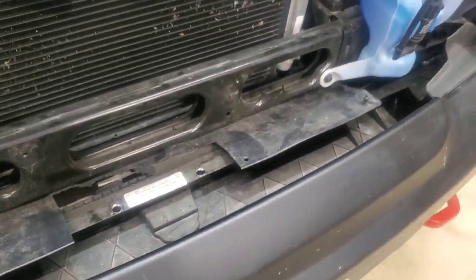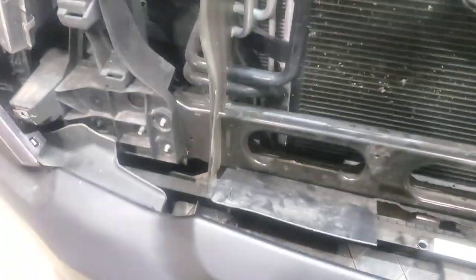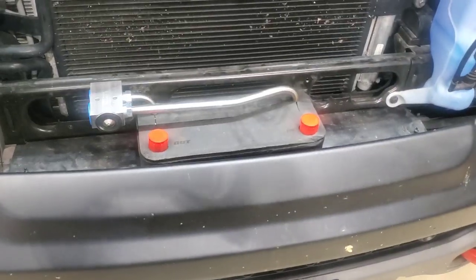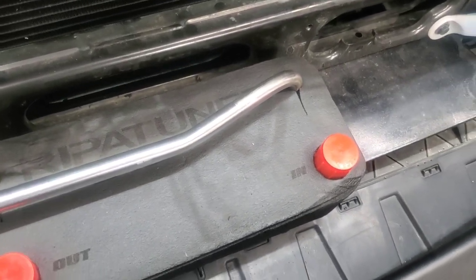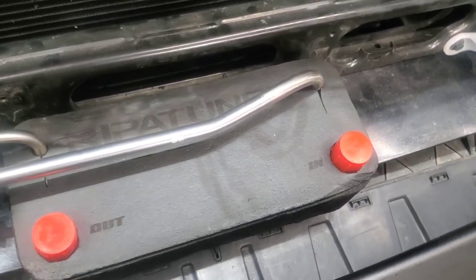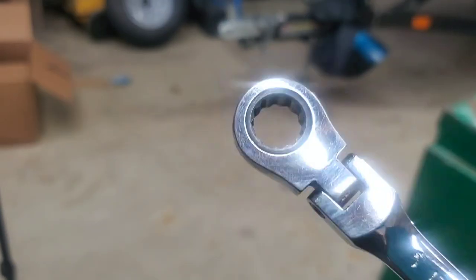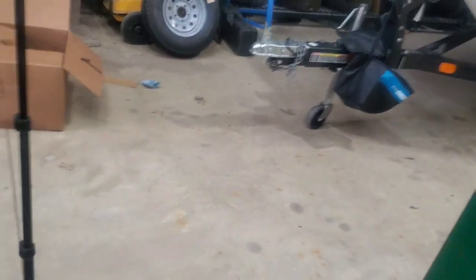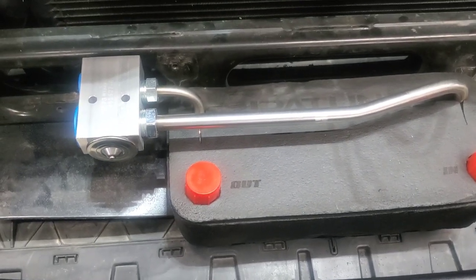The instructions don't say it, but I'm assuming this piece that went here no longer goes there because once I mount this, I see no way it's going back. Okay, we have it mounted. Those nuts are a pain to get in — I had to put tape on the underside to hold the nut so I could get it underneath and start it. So I'm taking it that was the hardest part.